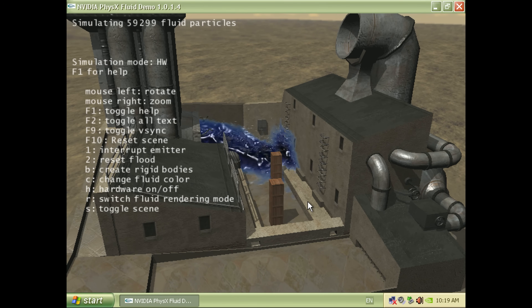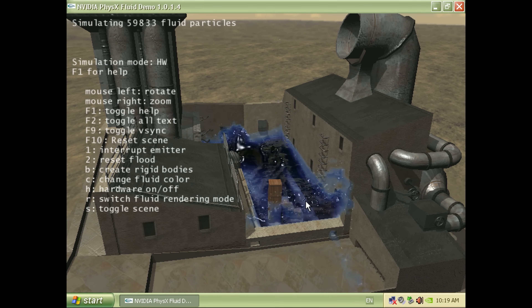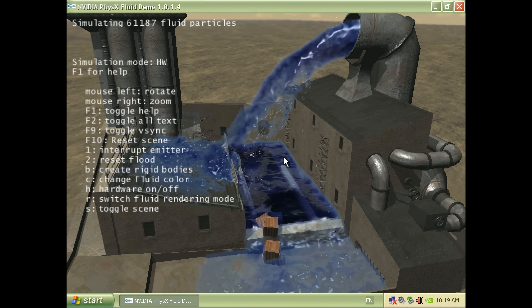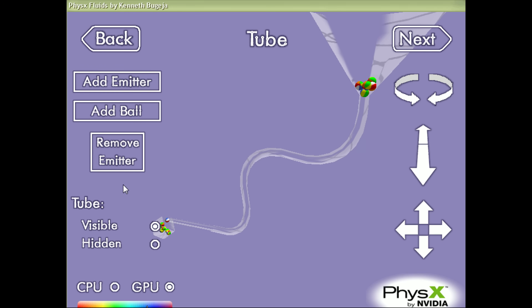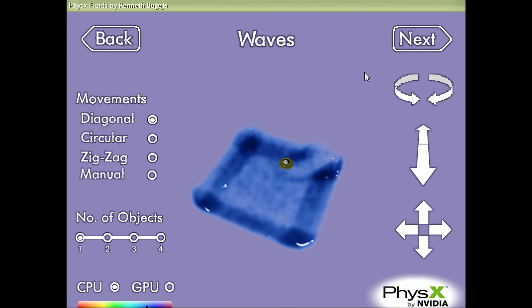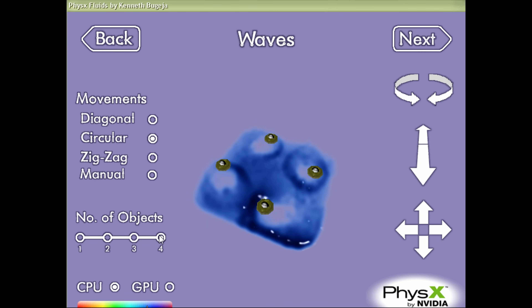NVIDIA also put together some demos to showcase the power of physics on their GeForce cards. It's called GeForce Plus Power Packs and still available on their website. These demos all run pretty well and look lovely. They also have a toggle switch where you can switch between how it runs with physics calculations on the graphics card compared to on the processor, and we can really see a clear difference.